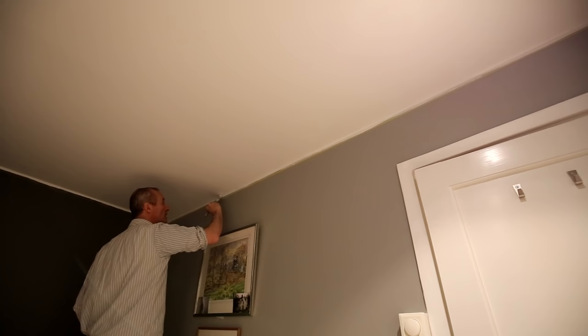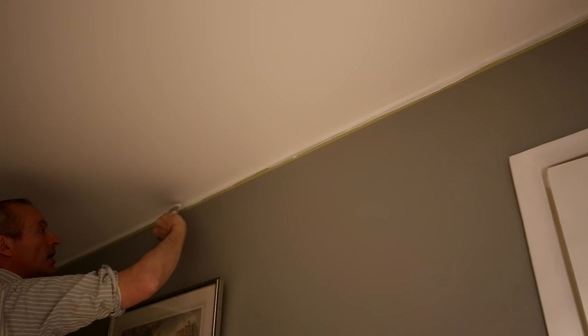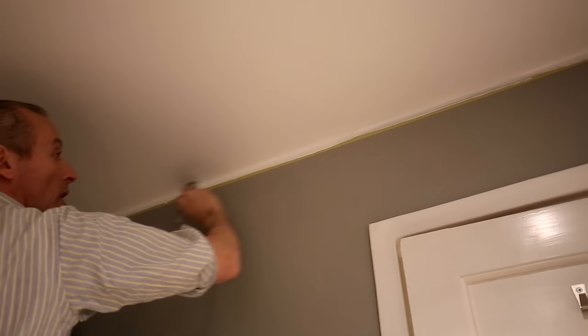Now for the very last part of painting where the ceiling and wall meet. Again, don't use too much paint. Nice long strokes. Never apply too much paint to the brush, otherwise it could drip onto the wall and that would be an absolute disaster.